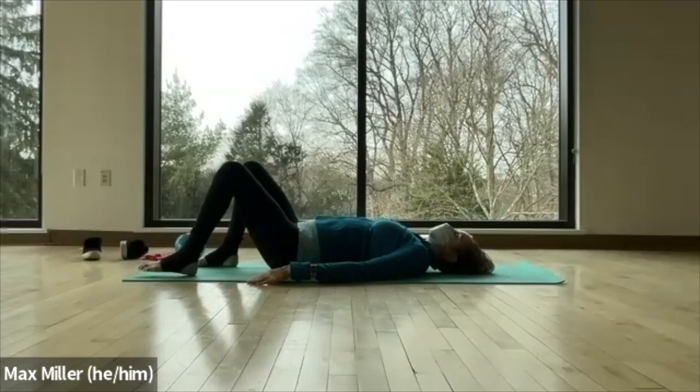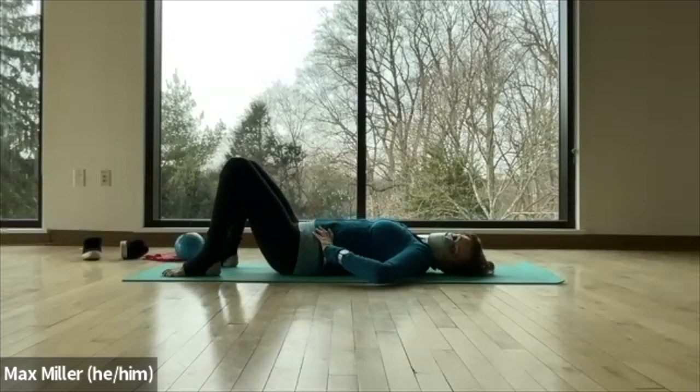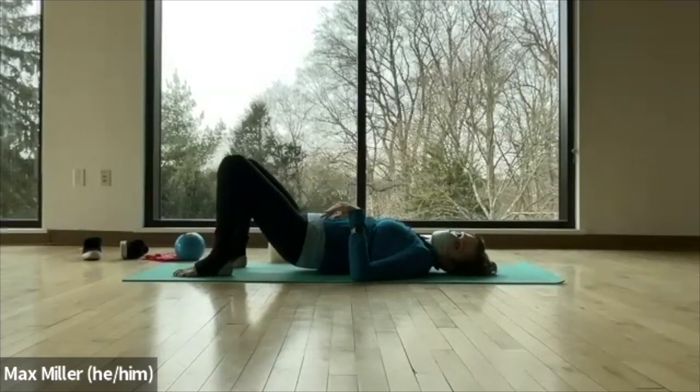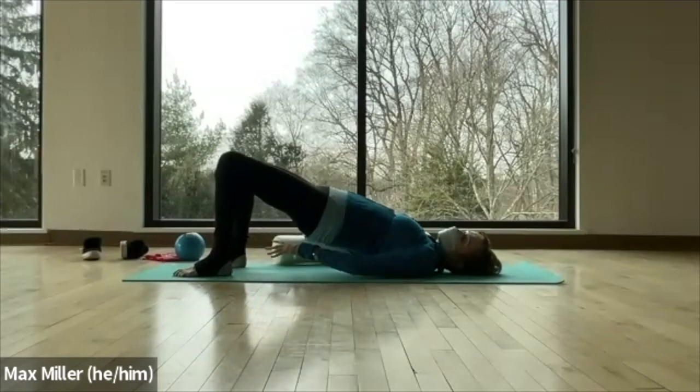From here, let's make your back a little more relaxed. We're going to press your feet and lift the hips up in the air into a little bit of a bridge, then slide the roller across your mat under the sacrum.